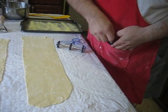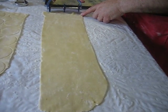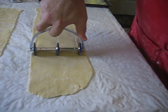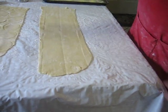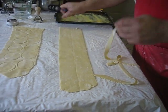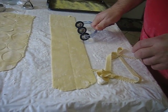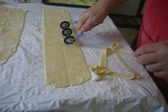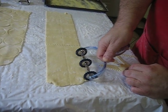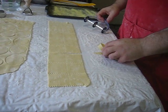I'll get these out of my way. [cutting sounds] Is that neat? I now have squares and circles.